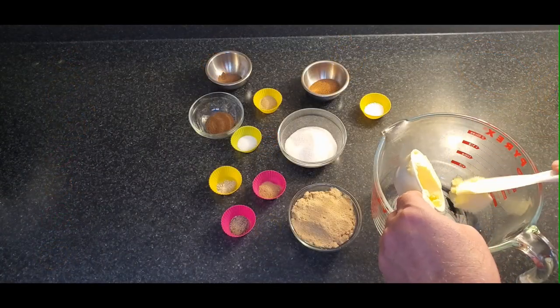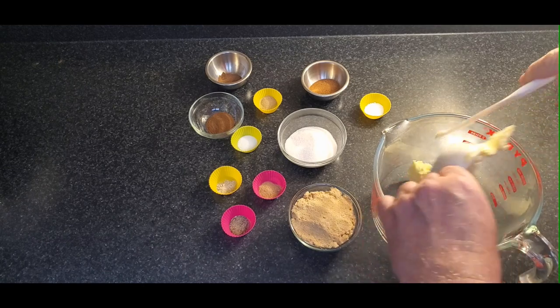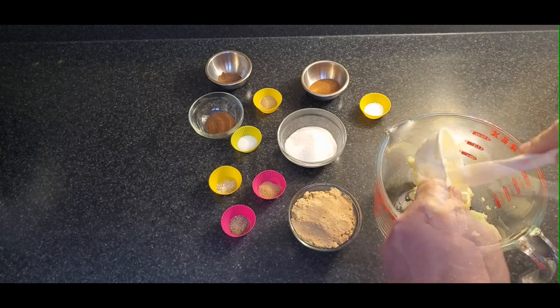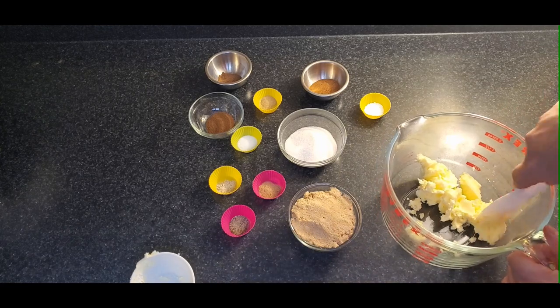The first step is to have your cold butter that's been in the fridge, cut into roughly half tablespoon or tablespoon chunks, and put that in the bottom of your mixing bowl. We're going to blend the two sugars with the butter to start with.